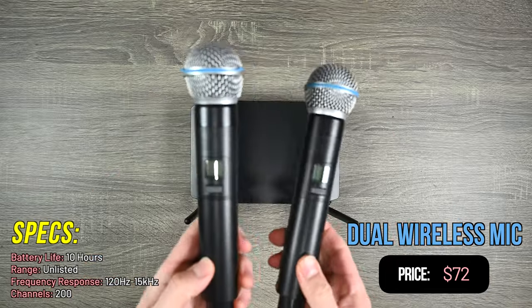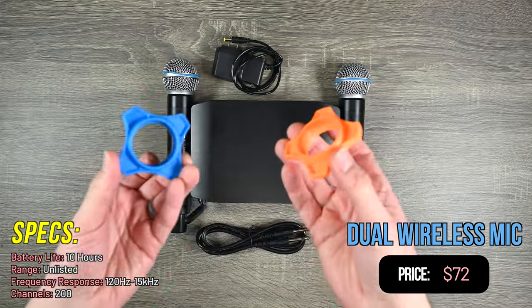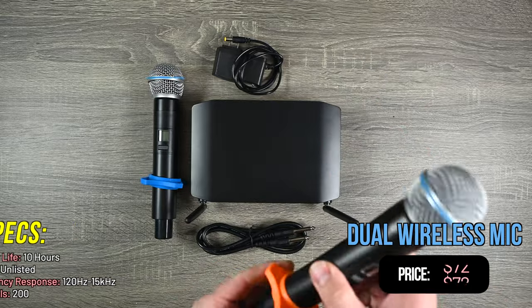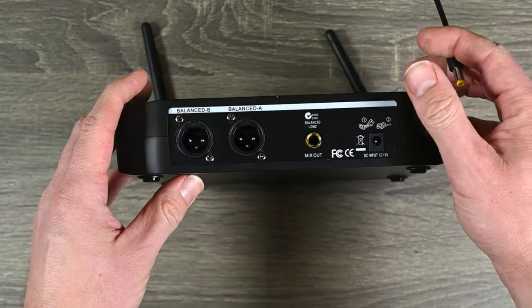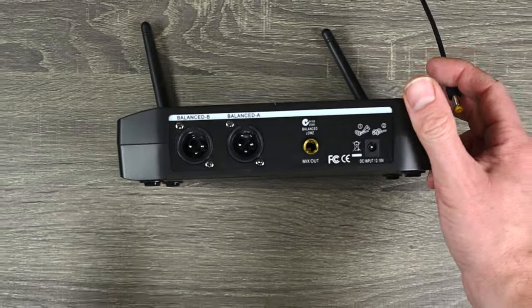First up, we have a dual wireless microphone system for only $72, which is the highest-priced item on the list — but that's $36 per wireless unit. With this one you get the receiver, two wireless microphones, power supply, and a quarter-inch cable. You can either do individual outputs for channel 1 and channel 2 via XLR, or send them both out the same channel with the mix-out, which is why they provided that cable. If you need XLR, you'll need your own cables.